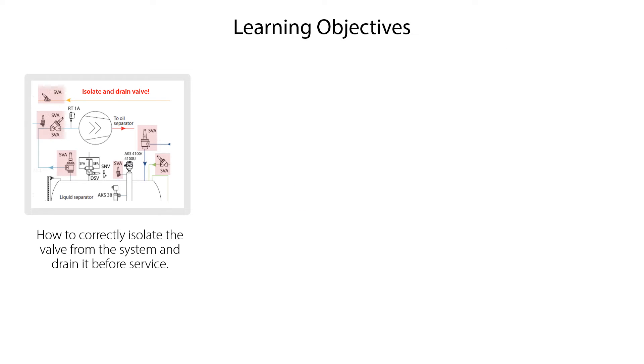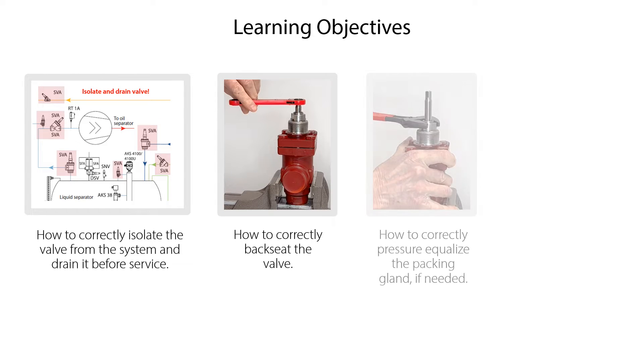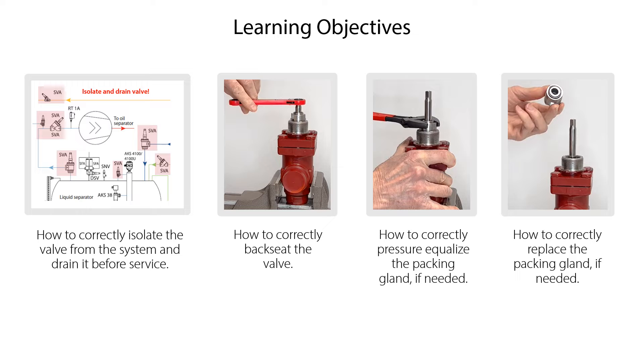We will show you how to correctly isolate the valve from the system and drain it before service, how to correctly backseat the valve, how to correctly pressure equalize the packing gland if needed, and how to correctly replace the packing gland if needed.